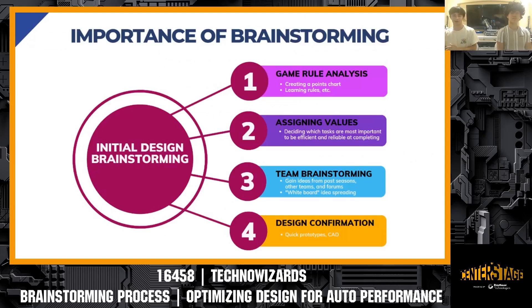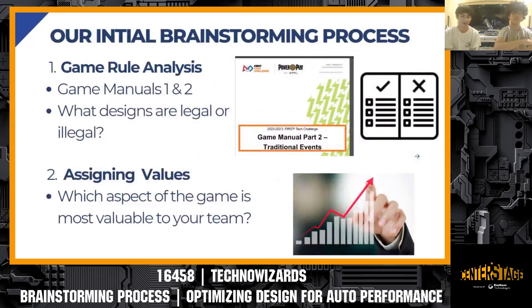Going into the initial design process we personally used last season, I have listed four main steps, though it's more of a flowing motion than a strict step-by-step process. First and foremost — read the game rules. You need to analyze them very intensively to understand your design constraints. You can't just design anything; you need to know what is legal and what is illegal when designing a robot.